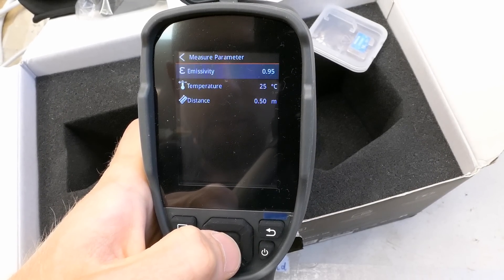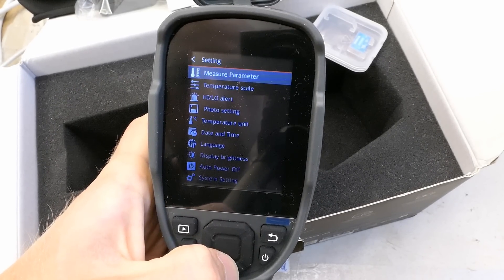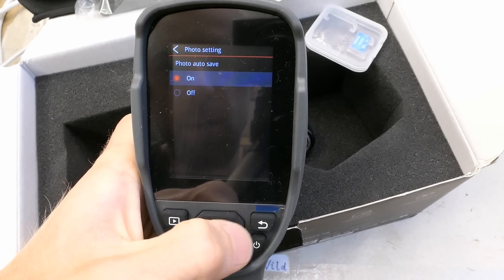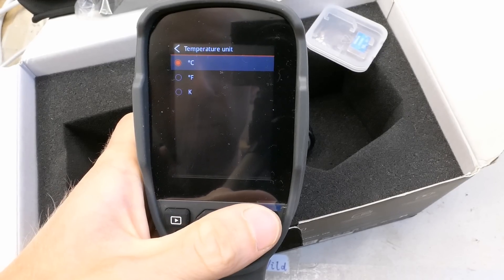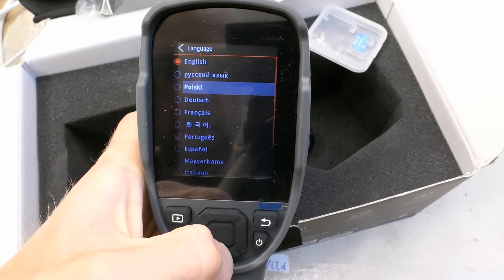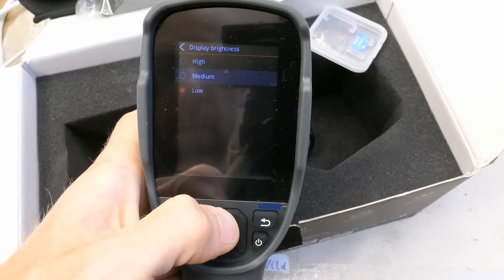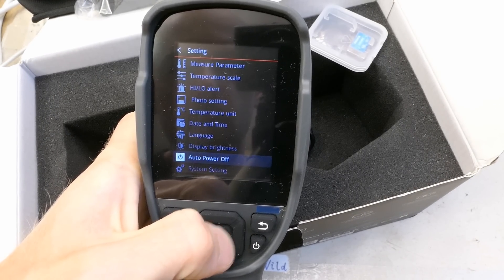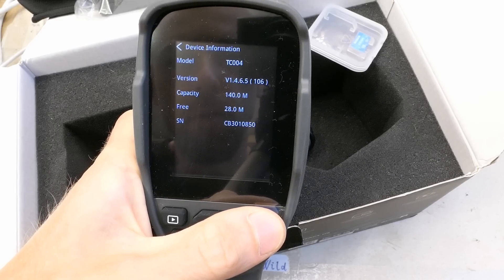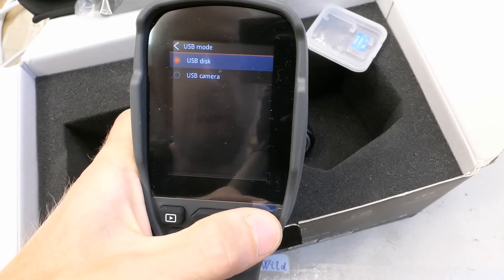Some settings: measurement, parameter, emissivity, that's probably the ambient temperature, distance, temperature scale with two different ranges, alerts for high and low temperature, photo setting, photo auto save, temperature unit — degree Celsius of course. Date, language with a lot of languages to choose from, display brightness, auto power off, system settings, device information, factory reset, format card, and USB mode — it can run in USB mode connected to a computer.